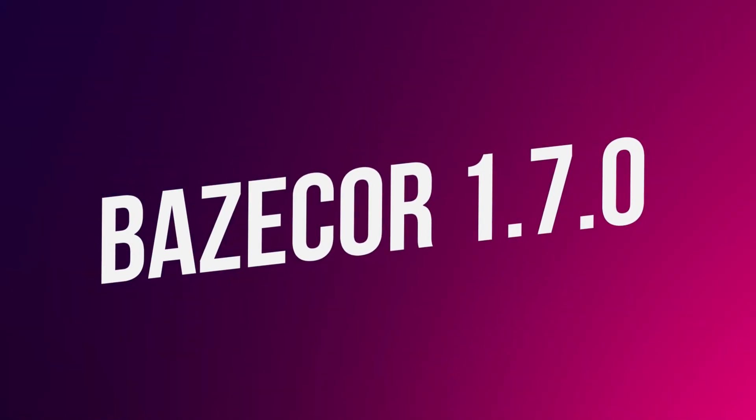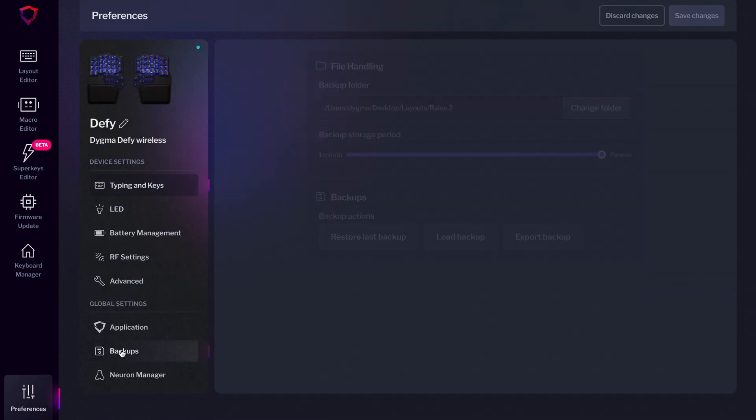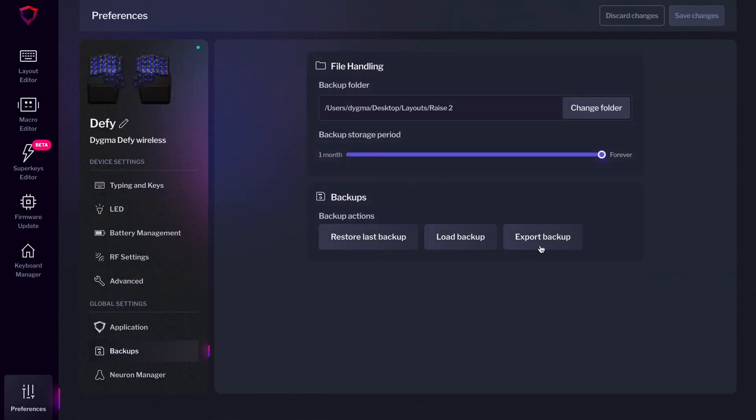Let's start with the latest base code release, base code 1.7, which we launched a couple of weeks ago. It includes a nifty little feature I'm sure many of you will appreciate. You can now manually export backups. Go to Preferences, Backups, and press the Export Backup button. You can name and save your current configuration to any folder on your computer. This can be useful before making significant changes to your layout, or if you want to have a layout for Mac and another for Windows that you can easily swap.